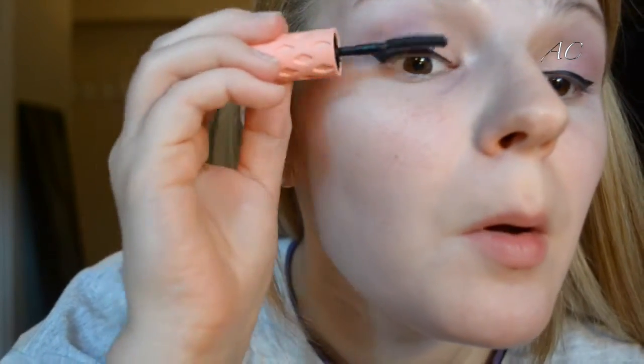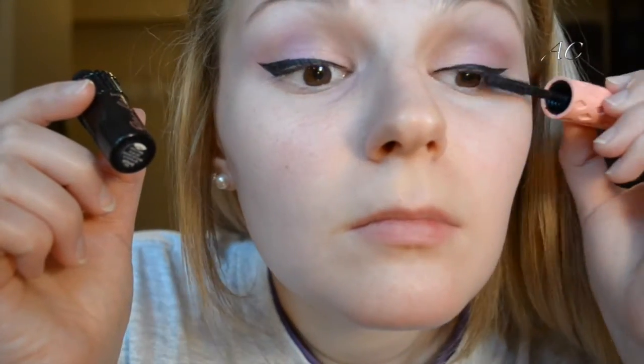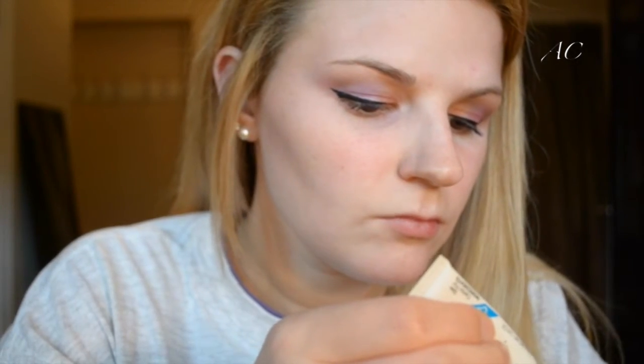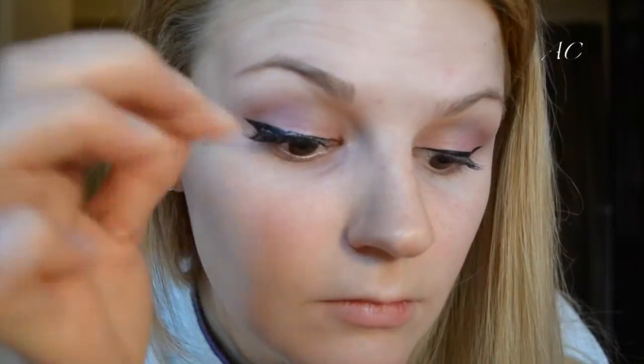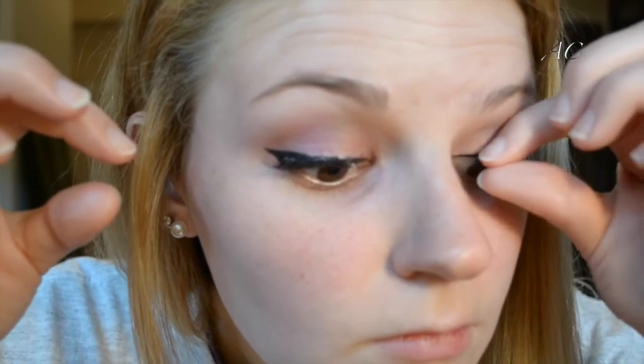Next I'm going in with Benefit Roller Lash Mascara, putting that over my top lashes — just getting them coated; it doesn't have to be perfect because we're going to put falsies on. I'm taking the Ardell Glamour Lashes in Wispies Black and using my Duo Clear Eyelash Adhesive, putting a light band all over the lash band. I run them back and forth to get a good curl going and wait 30 to 40 seconds before applying. Looking down helps you place the falsies right over your lash line to make them look as real as possible.